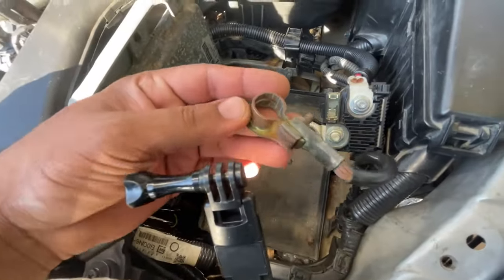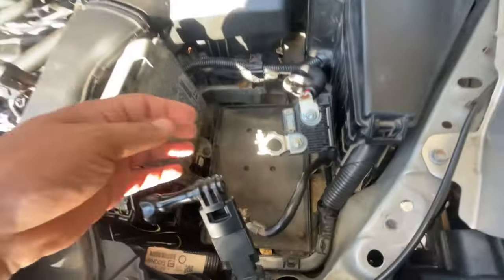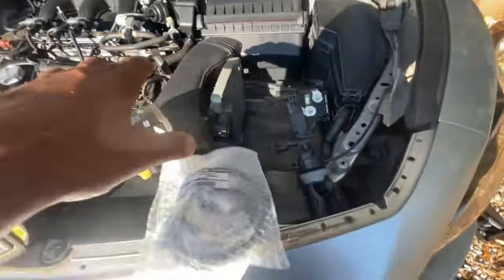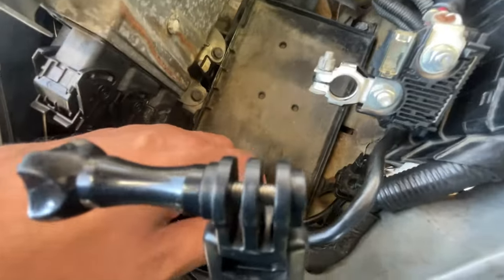The reason I'm replacing mine is because of the way it looks — it's partially corroded. Plus, if you follow the channel, you know I've been replacing everything with brand new parts, so this is no exception for that.